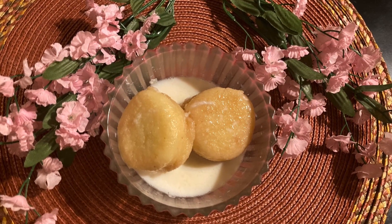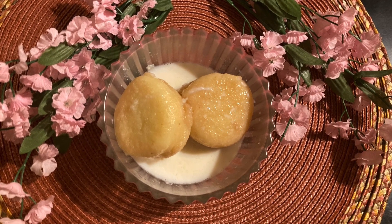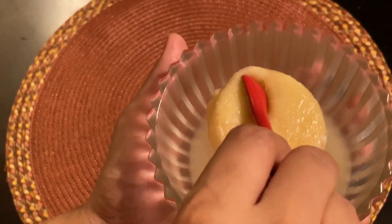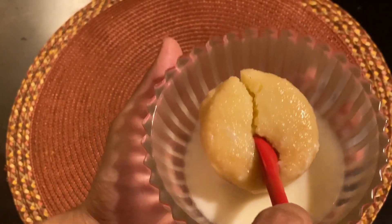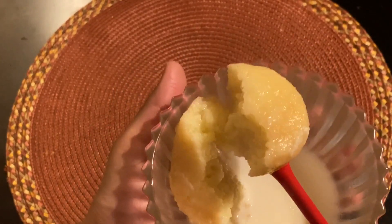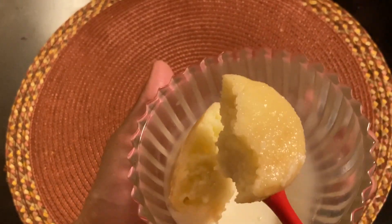Hello everyone, how are you? A few days ago I shared some recipes with my family. Unfortunately, I'm going to share a few recipes with my family again today.